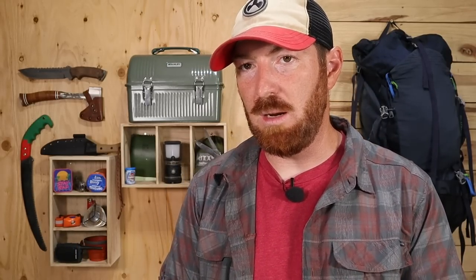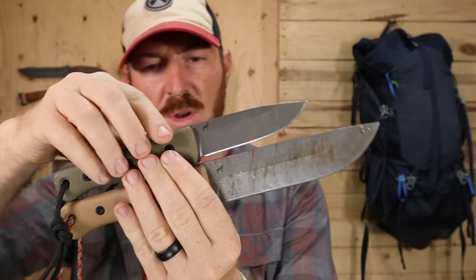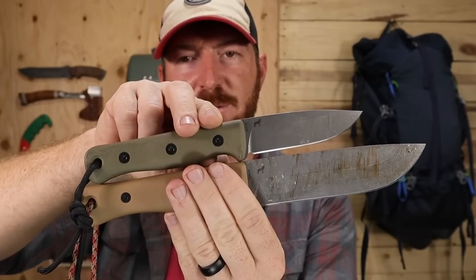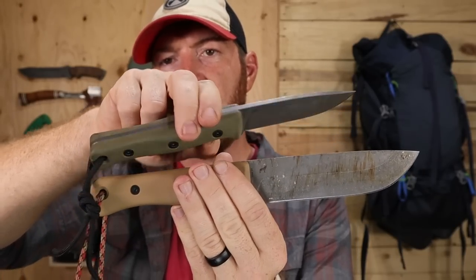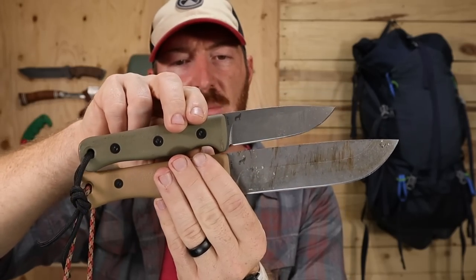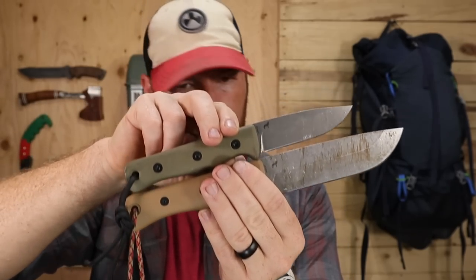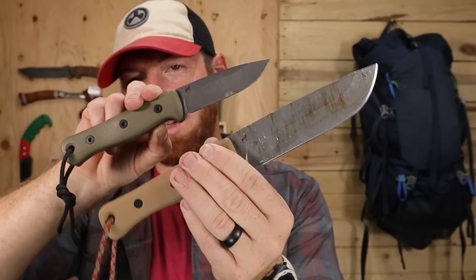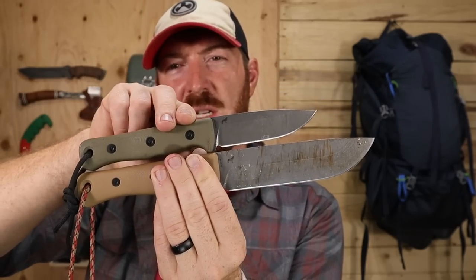If you're considering a smaller companion blade, here's the Reef F4 — about four inches long, 5/32 of an inch thick, with a very similar profile, CPM 3V steel, made in America — just to give you some dimension and size comparison.